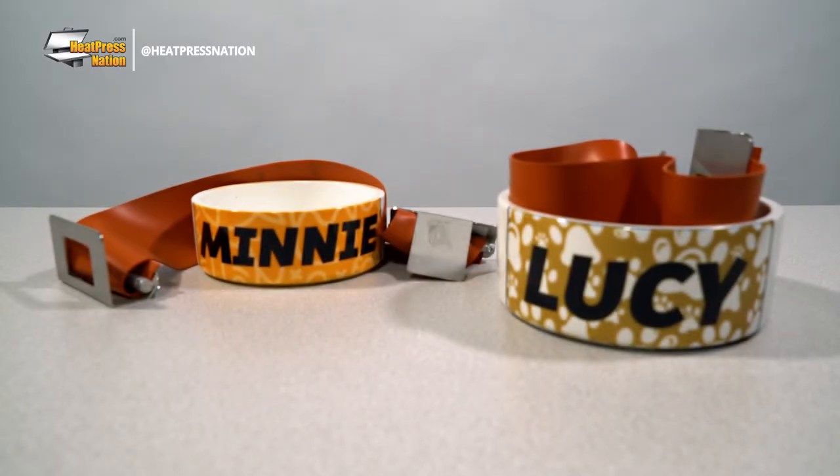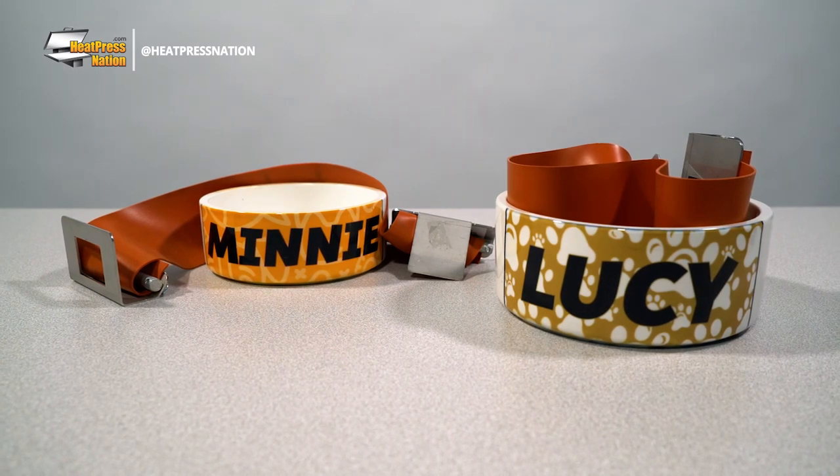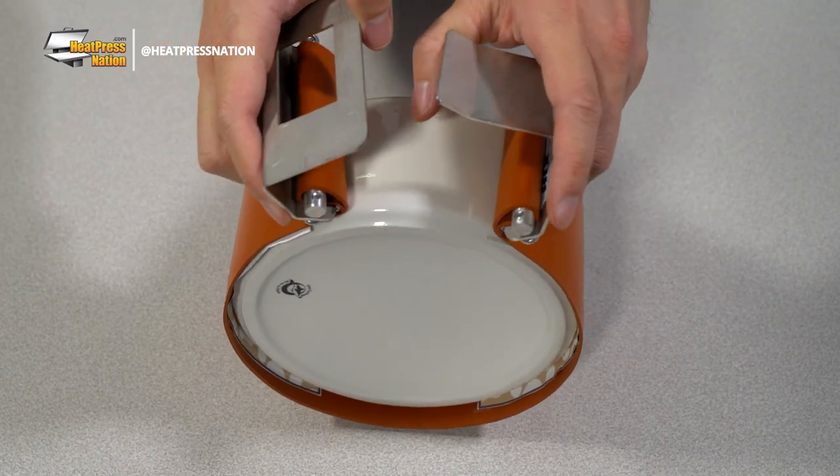These items are too large to customize with a standard heat press. These pet bowls will instead be customized using a convection oven setup with the oven wraps. These Hakes 2-inch and 3-inch pet bowl wraps for cats and dogs respectively will ensure that your transfers sublimate perfectly onto the bowl's flat outside walls.